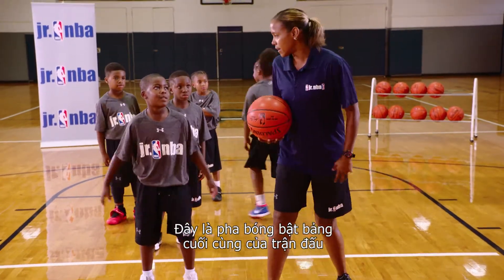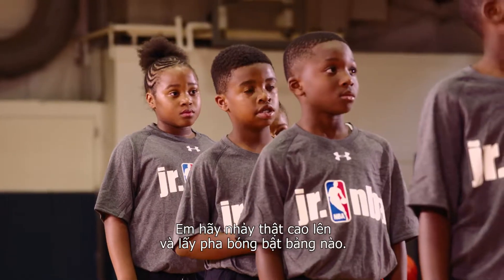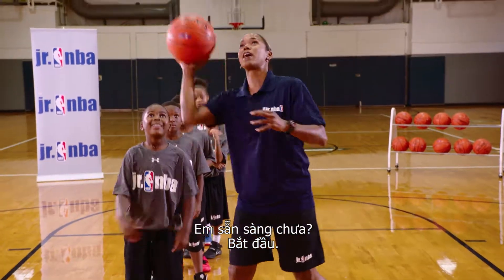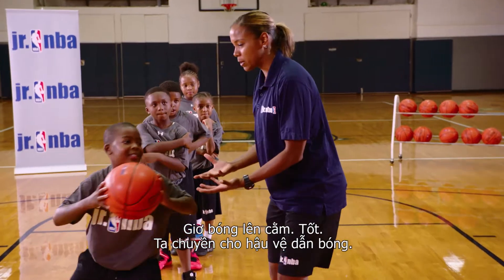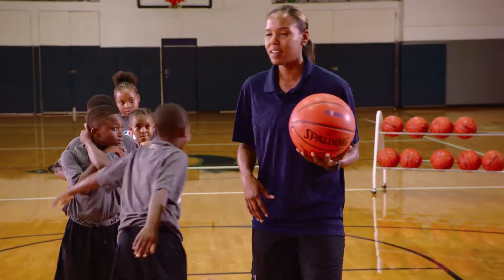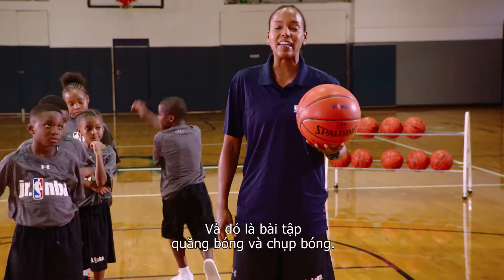This is the final rebound of the game — we need it for the win. You're gonna go up there and sky for that rebound. You ready? Here we go. Chin it. Nice. We pass it off to the point guard. Great job — and that's the toss and get it drill.